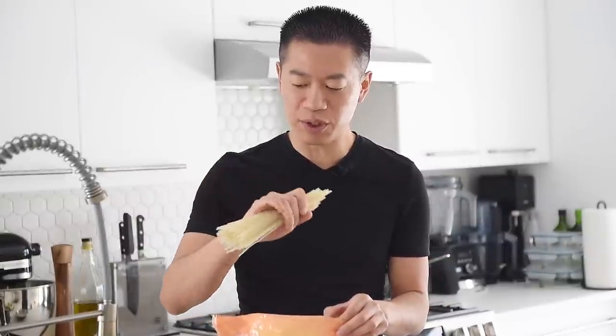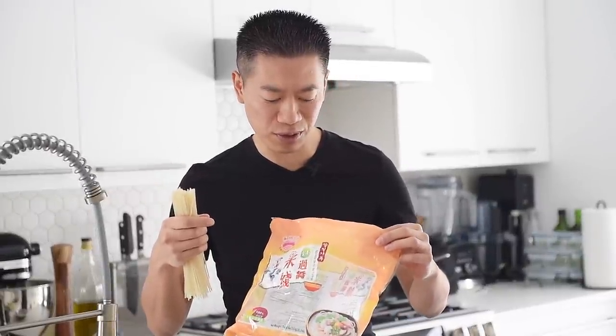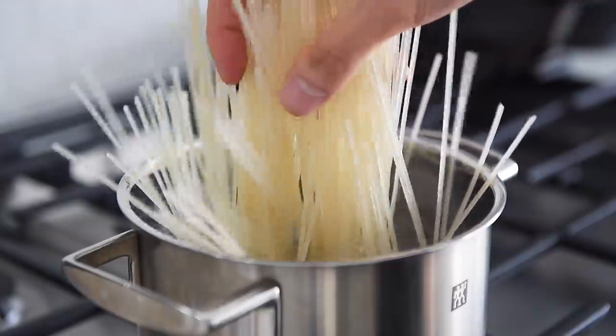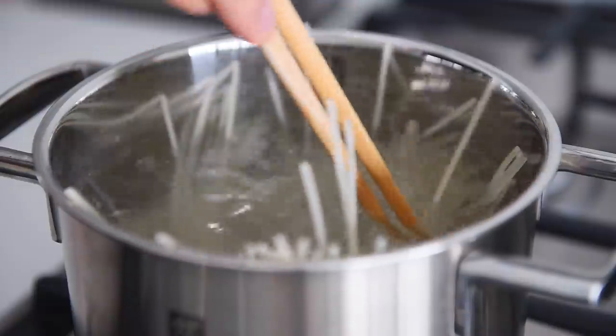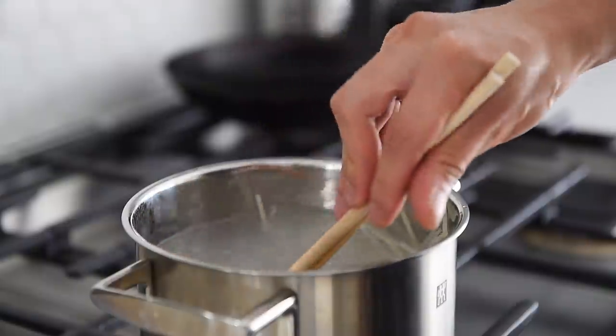These are thick rice noodles, which would be perfect for this recipe. These are also called Yunnan rice noodles. The package actually says to cook it for eight minutes, but for some odd reason, after eight minutes they're definitely not cooked — nowhere near it. You have to cook these ones for about 11 to 12 minutes, but just test them while you cook. About 150 grams thick rice noodles. Stir the noodles occasionally to keep them from sticking.